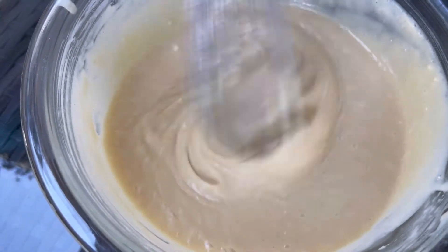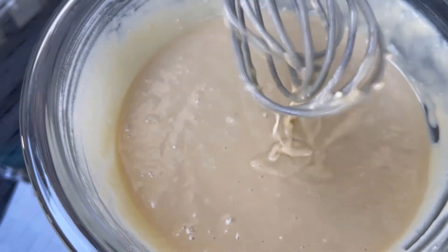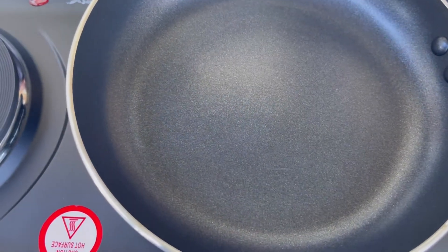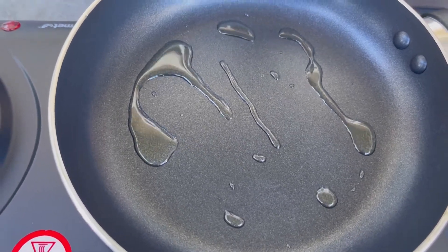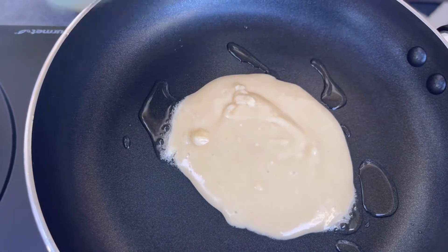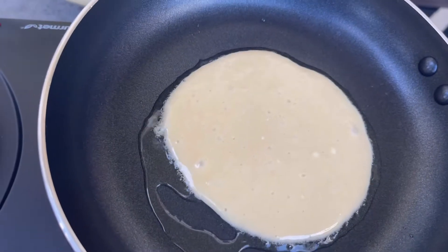Alright family, now let's start frying our pancakes. Go ahead and place your frying pan on the stove on medium heat, add a small amount of extra virgin olive oil, then scoop your pancake batter and drop it in the pan. Let both sides fry for about two minutes.